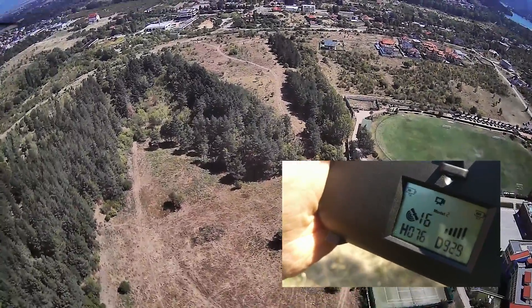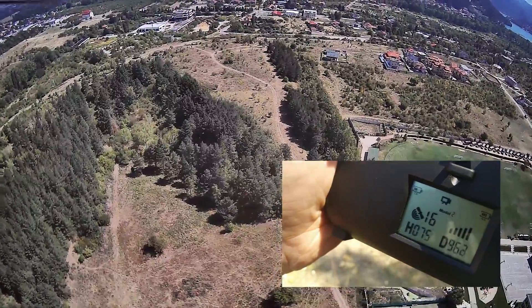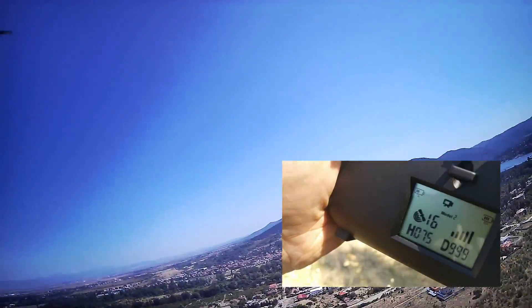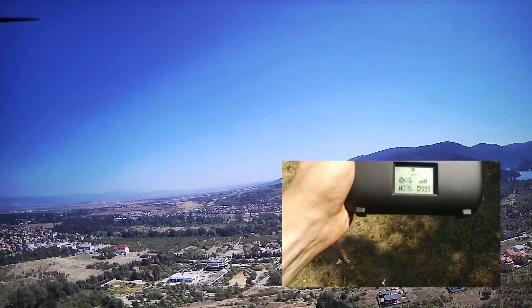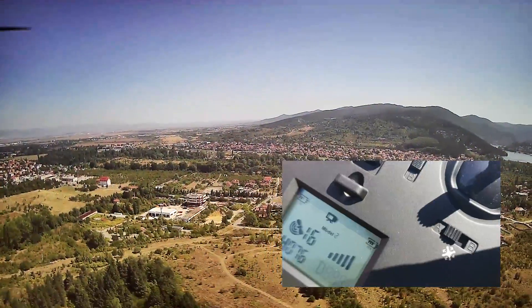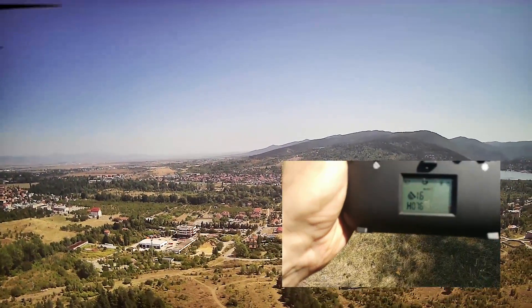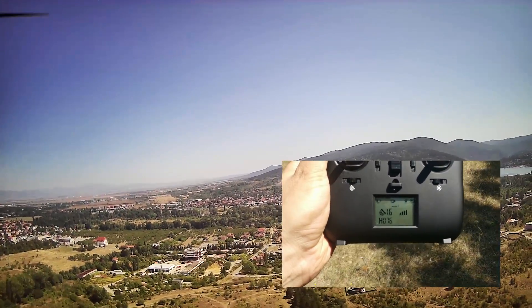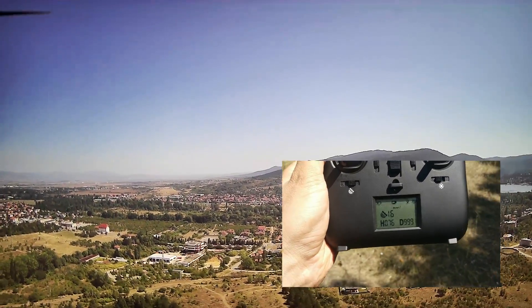Am I gonna be able to crack it? One kilometer reached! I just cracked it. It remains at 990 meters on the display and I have now initiated a return to home. The level of adrenaline is pretty high.